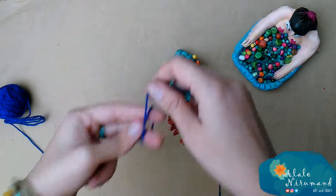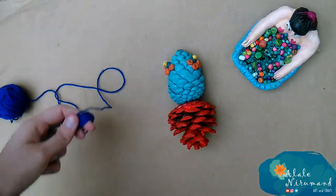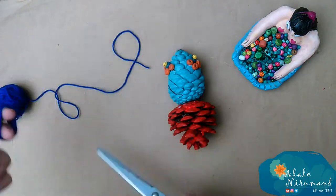After that, with glue and yarn I will add some extra dorsal fin to the back of my fish.